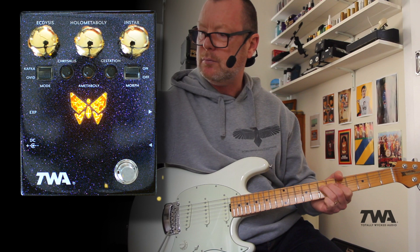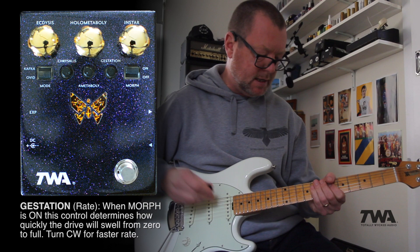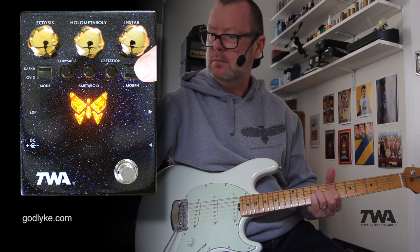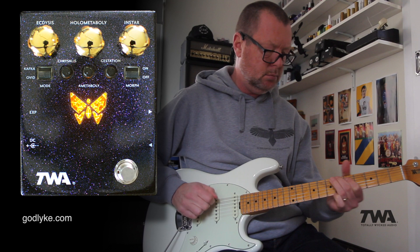The further clockwise I put this gestation control, the longer it's going to take to morph into that sound. Or I can turn it off and just go straight in — straight into it.